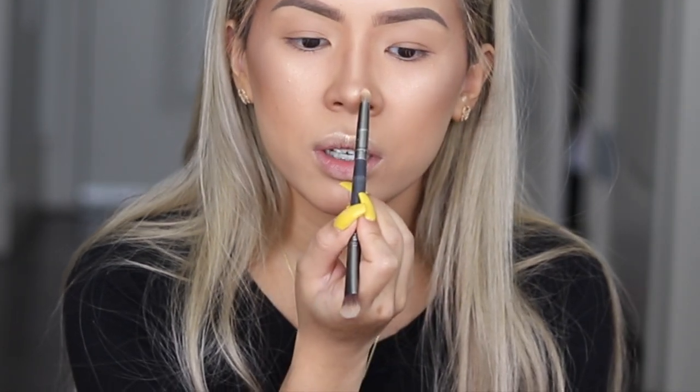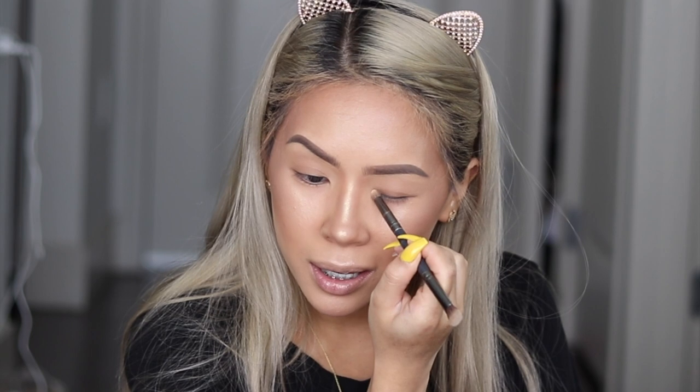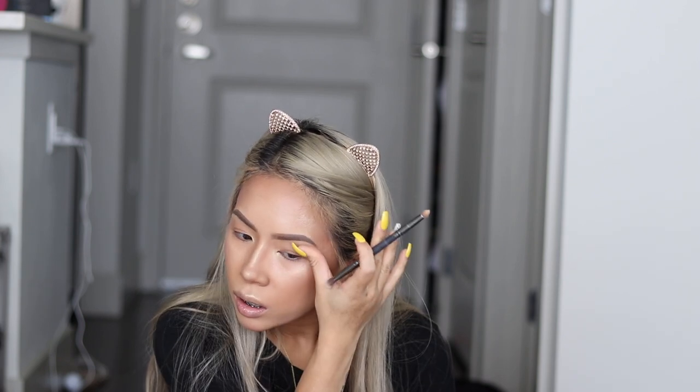With the pencil brush, I'm going to dip it into Supernova and apply it to the tip of my nose - just a little dot - and very gently down the center of my nose. Still with the pencil brush and Supernova, I'm going to apply it to the very corner of my eyes. I like doing this before the rest of my eyeshadow because when I have my eyeshadow on there and it blends out, it looks really pretty. I'm also going to apply Supernova to the arch of my brows, just highlighting and blending it out.